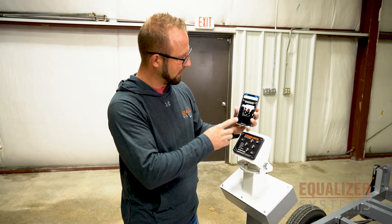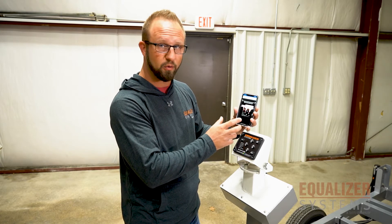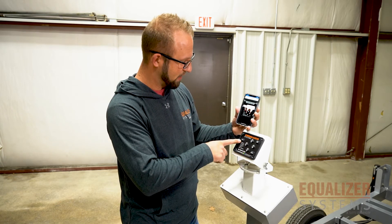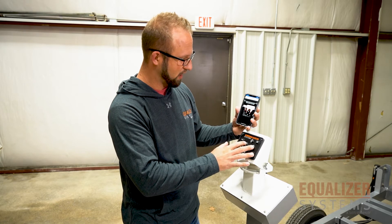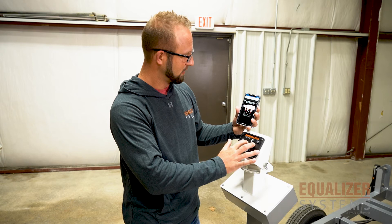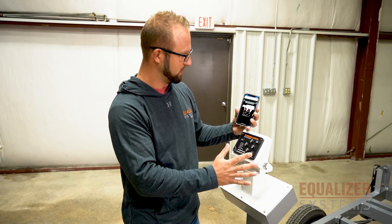Now it's connected, and on the screen it's going to tell you exactly what to do. It'll walk you through the steps of how to connect the app. The first thing it wants you to do is with the power turned off, hold up on the left and right manual control buttons — I believe it says three seconds — and you'll get a beep.